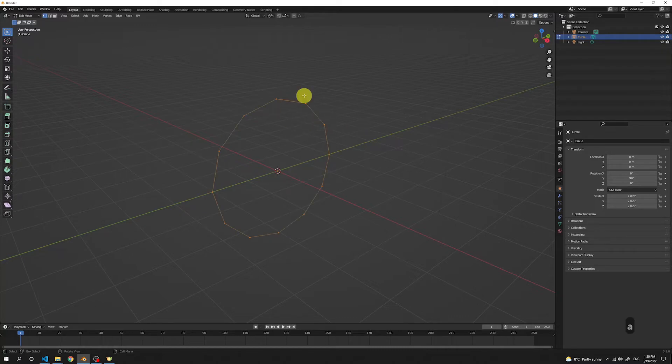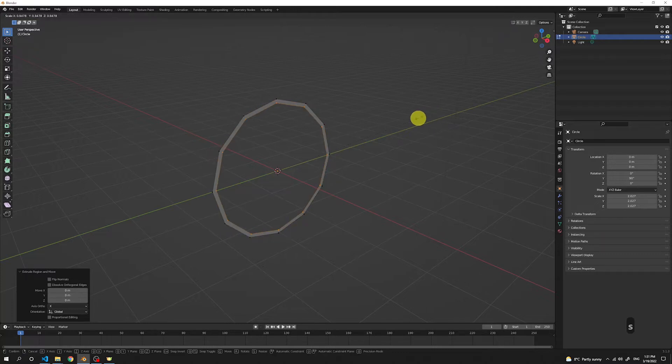Press A to select all the vertices, then press E to extrude. Left click. Now we got all those points extruded, but we just can't see them. To see them, we're gonna press S to scale and then just drag the mouse inward, so you can see that the points are being scaled towards the middle.